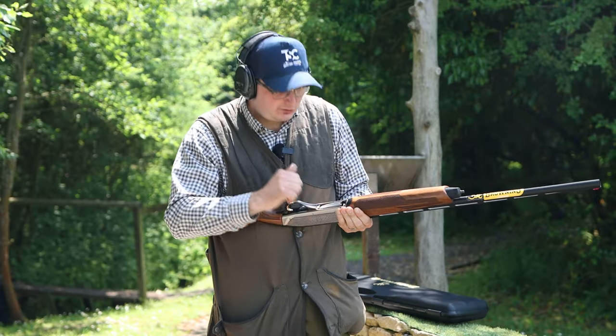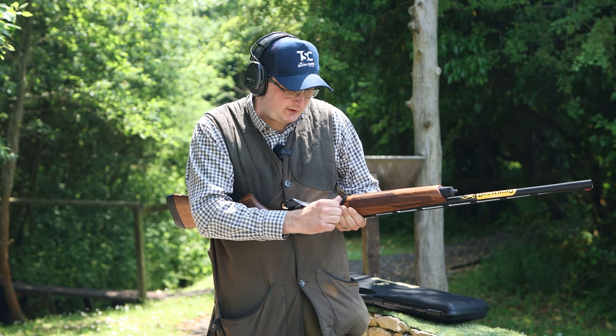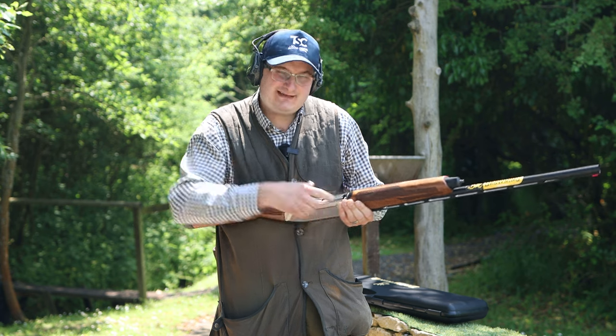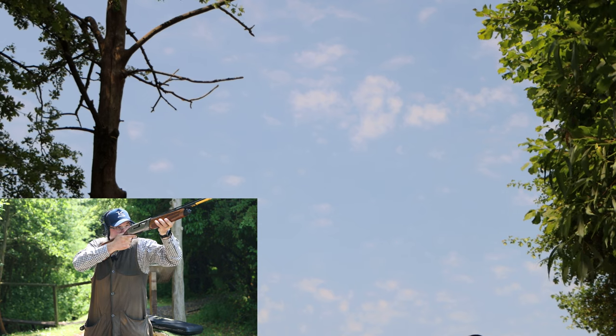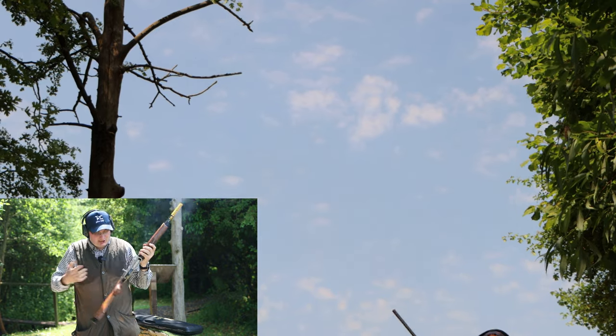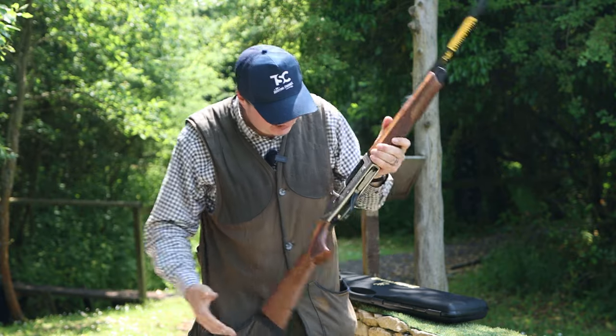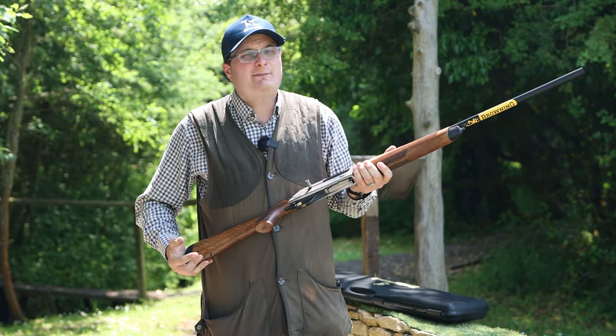Again it's easy. The speed loading flips the cartridge in, whereas without that speed loader it's a little bit more fiddly. Pull! And again, these guns can take magnum shells — you can put pretty much anything through them.